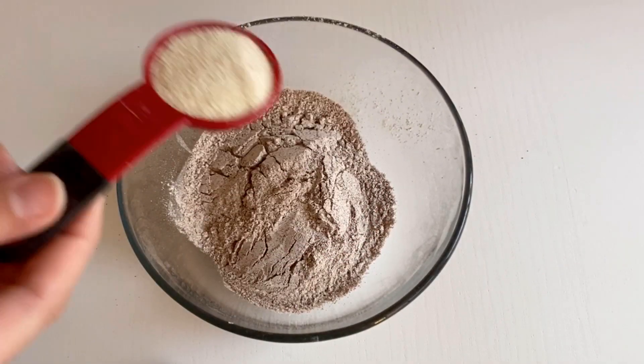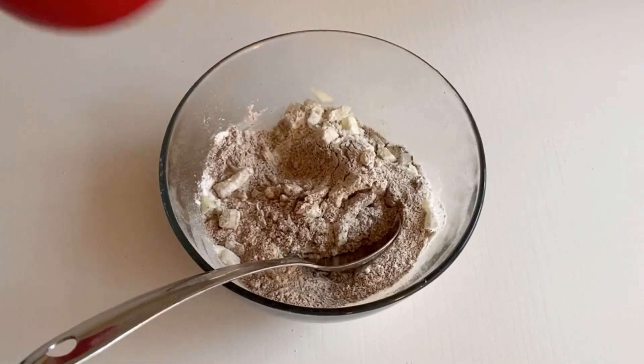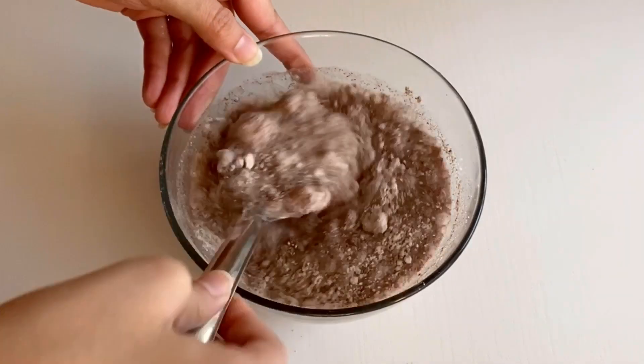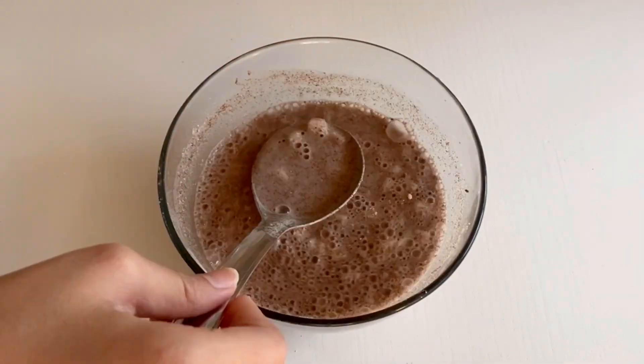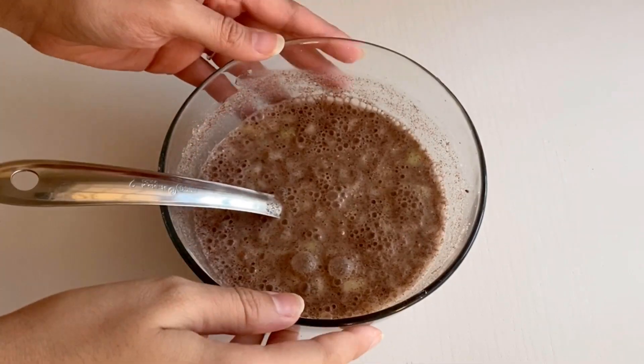Now add all the dry ingredients and mix it well. Then I'm adding two cups of water — we need a very thin consistency, just like buttermilk. Now let it rest for 10 to 15 minutes, and after that we'll start preparing the dosa.